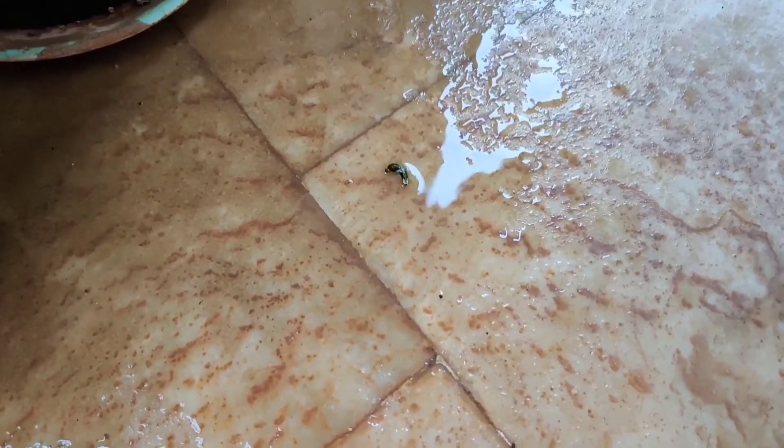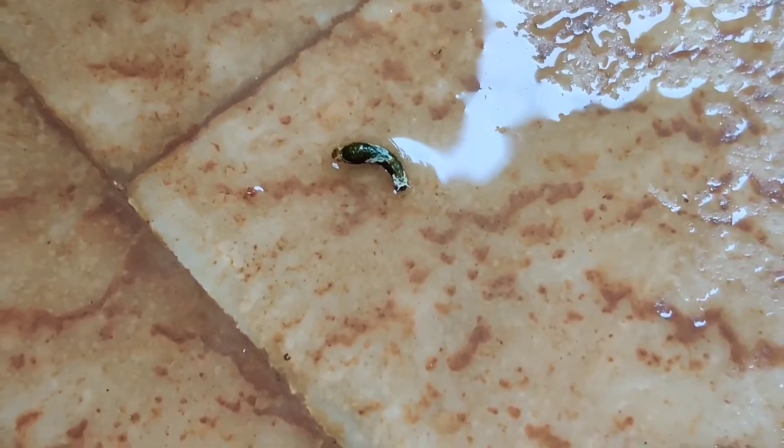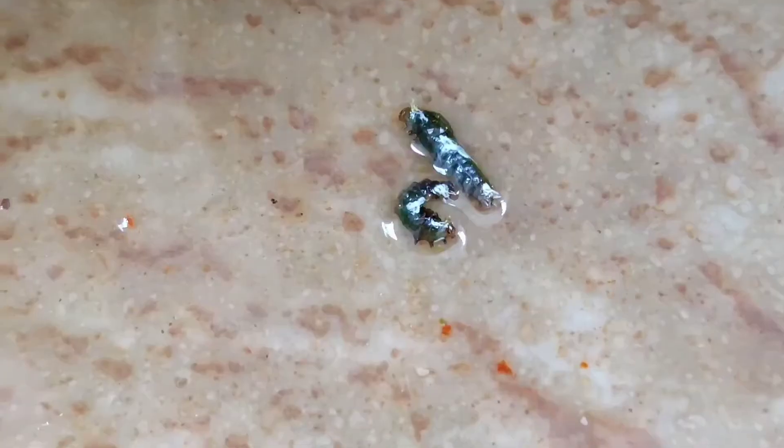I was too shocked to see that the idea had worked out. The mixture was too hot for the insect to survive. So I have proved to you all that the idea shown in this video will work for you too.